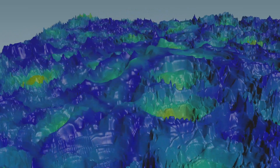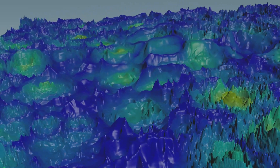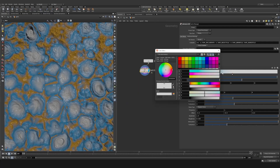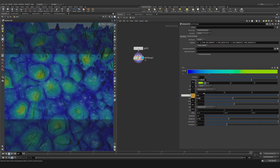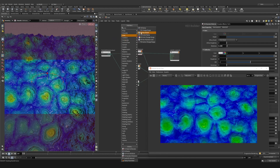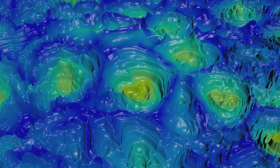Hey guys, what's up and welcome to another RMA Fire tutorial. Today we're going to be talking about abstract noises to create a beautiful artistic shape. By the end of this tutorial, this is the result that you're going to get — you're going to see that it's going to have a lot of cool detail and a lot of interesting techniques that we'll be looking into how to take advantage of.